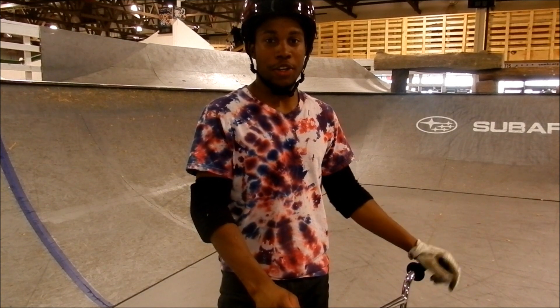This is Mike Gordon at Ray's Mountain Bike Park in Milwaukee, Wisconsin, and today I'm going to teach you how to foot jam with some variations.